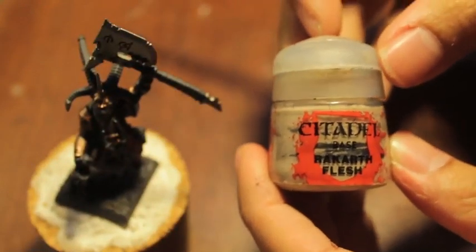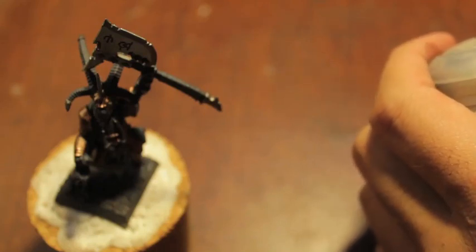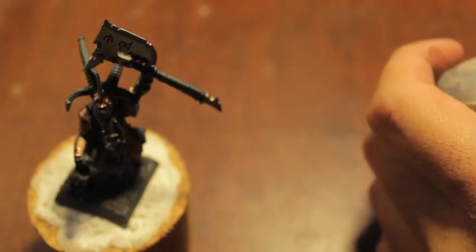While that's drying, we're going to take Rakarth Flesh and paint the horns. I'm trying to stay as close as I can to the reference model because it looks so cool, but there might be some variation.